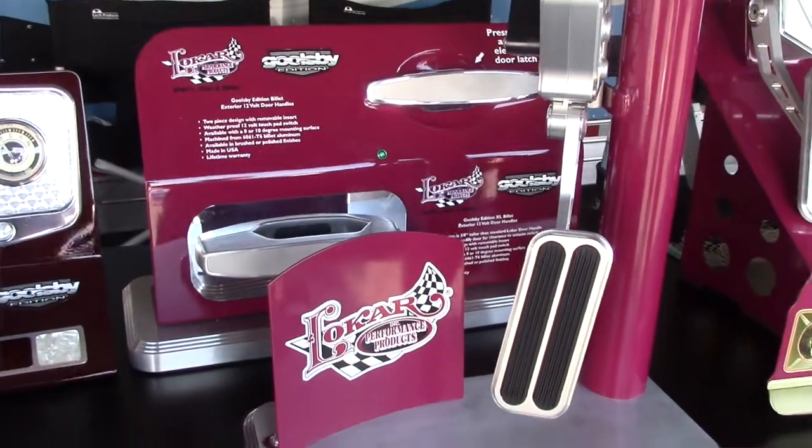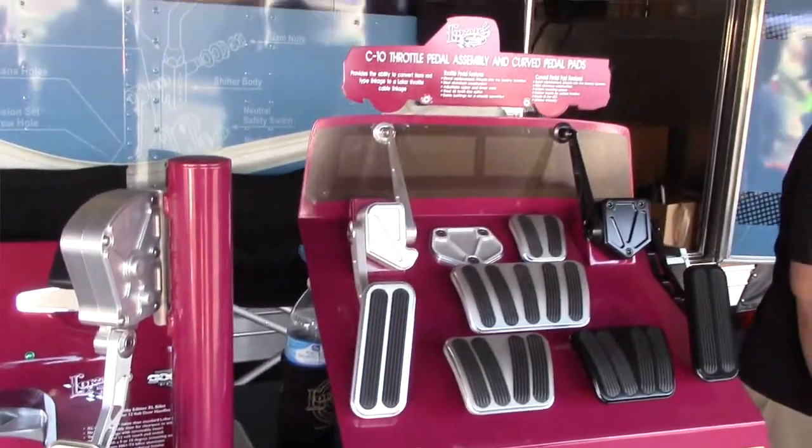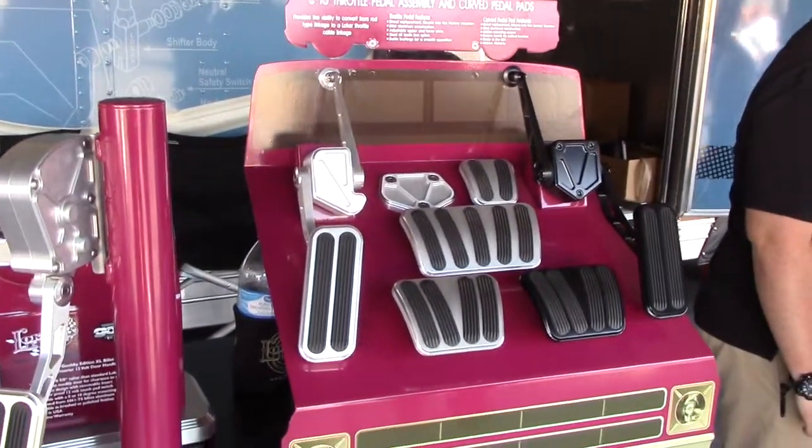We're doing some new brake and clutch pedal pads as well as parking brake pedals for the 60-66 C10 pickups. They're getting huge popularity now, so we're adding to that line. We're expanding our drive-by-wire pedal assemblies for the LS car and truck, and constantly upgrading our shifters, adding different applications and direct fit throttle pedals as well.